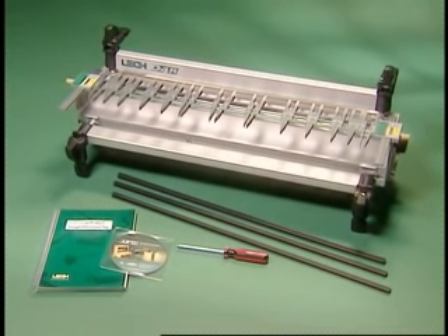You also get a Lee square drive screwdriver to easily make finger adjustments, a 7/16 inch template guide bush, three superior strength 8mm shank bits, and a half inch to 8mm collet reducer.